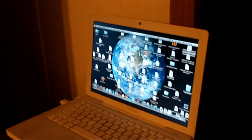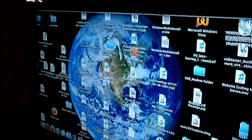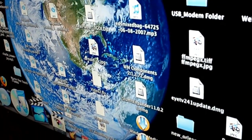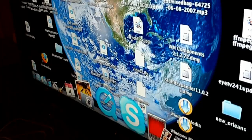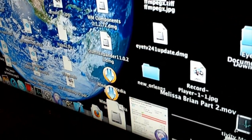Now I have the computer booted into OS X and I've got the monitor duplicated on the 40-inch Sony LCD. I'm also going to demonstrate how you can play videos that are on the computer even in OS X. I've got a movie here that's already open, so let me maximize that and bring it up.